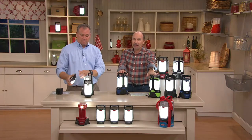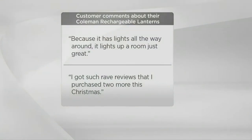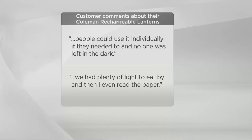Let's look at what some people have said who own our other Coleman lanterns. Because it lights all the way around, it lights up a room great. One person says they got such rave reviews they purchased two more this Christmas. You might want to get them for trick-or-treating since they're perfect for Halloween. Others say people could use them individually and no one was left in the dark.